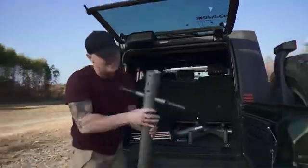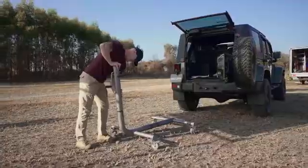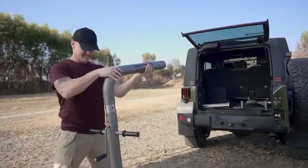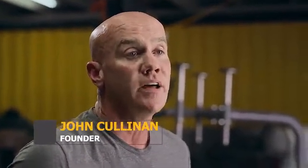I was sitting at my kitchen table and I just started thinking about Jeep hardtop removal products. I came up with the idea for the Roland Jack. The idea was to have a one-person hardtop removal, so it becomes an unplanned event.